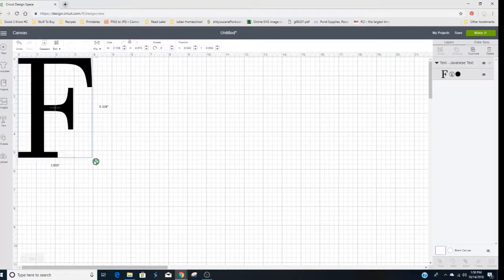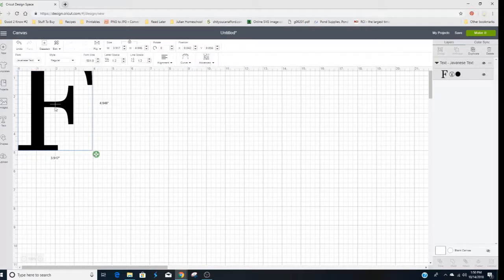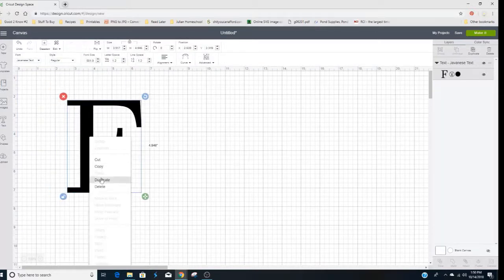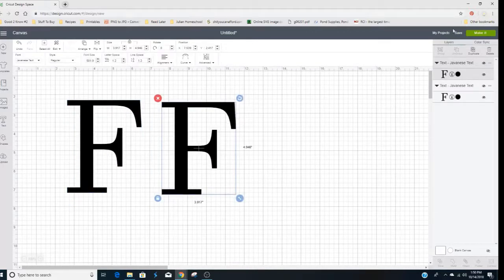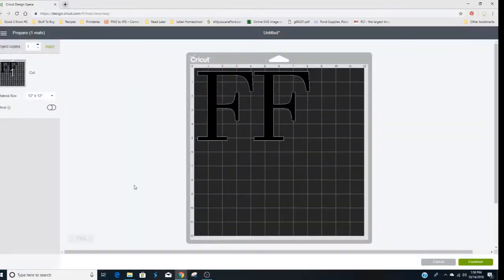First things first, we're going to head over to Design Space and get our letters together. I'm using F for the first letter of my last name, so we will be getting the size, the shape, and the font, and then heading over to the cutting mat to cut it out.